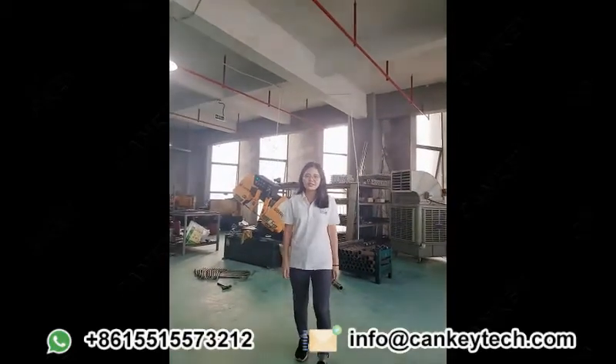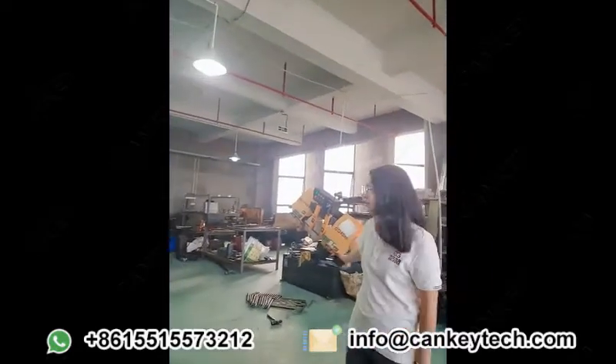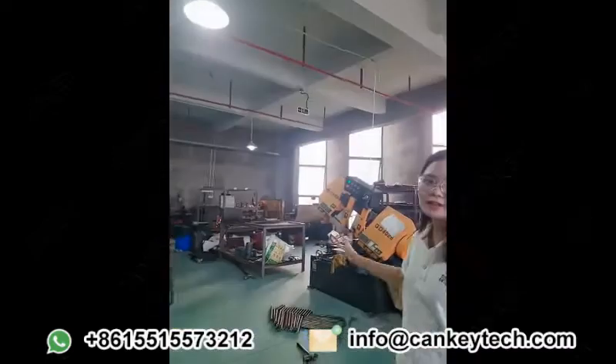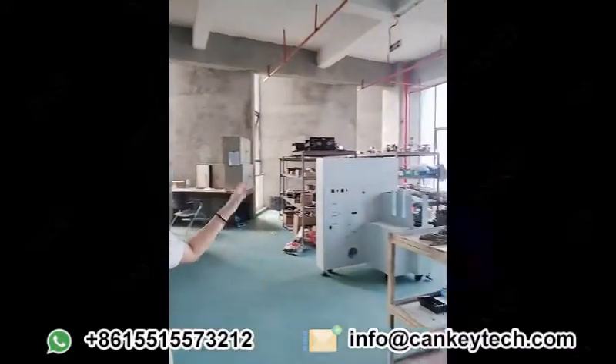Hello, I'm Lonnie from CANKEY Machine. Behind me is part of the assembling area. The engineer is working on the tube and also processing the parts. And this area is the assembling core area as well.